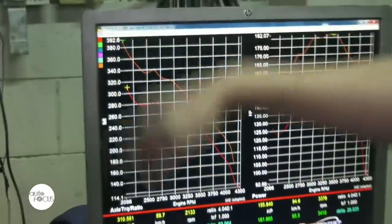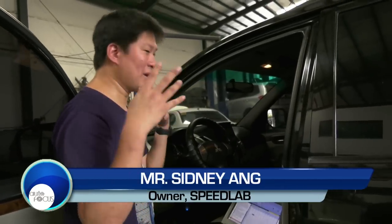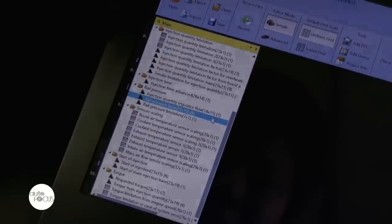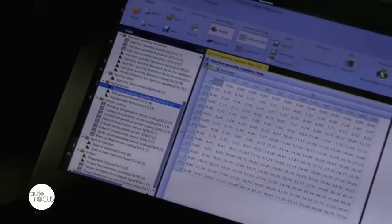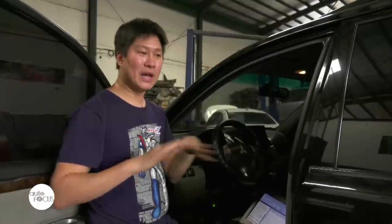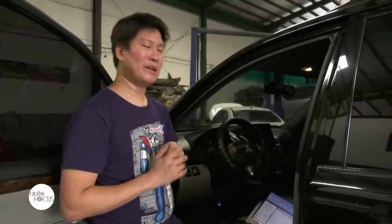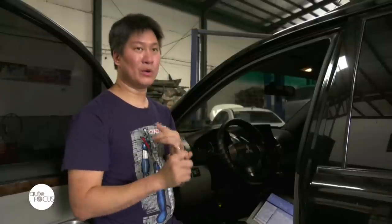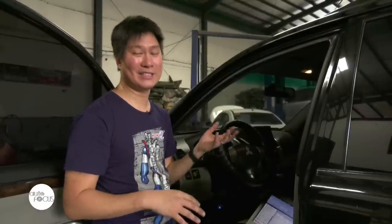This step is vital as it tells you whether you're putting in the right numbers or not. It's very important that you have a baseline dyno so you have numbers to work with, because we can just plug in a bunch of numbers and yes, it will be more powerful, but how much power you don't really know. So we will know what your stock numbers are — and more importantly, if you're making the correct numbers, particularly horsepower, torque, and for diesel cars, boost. If any of these things are off, we will know and you have to fix it first before you do the reflash.